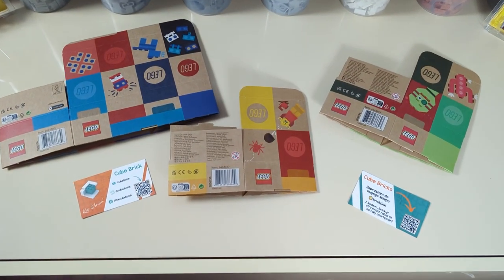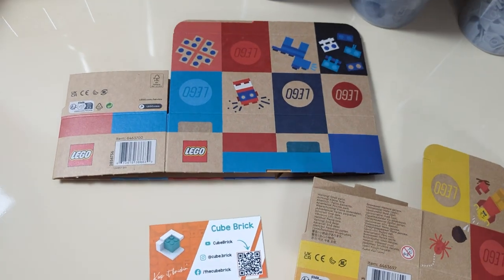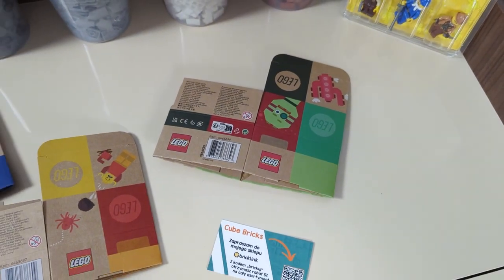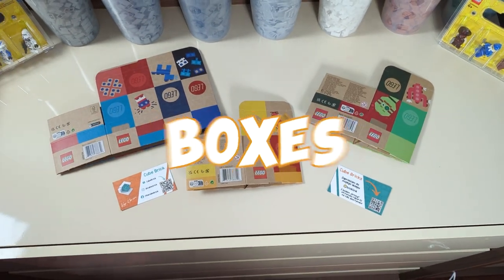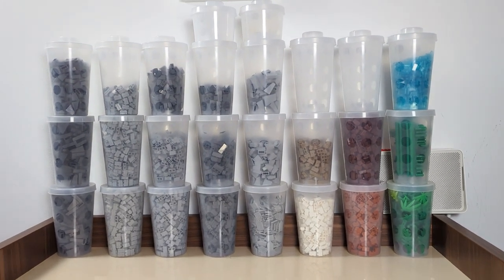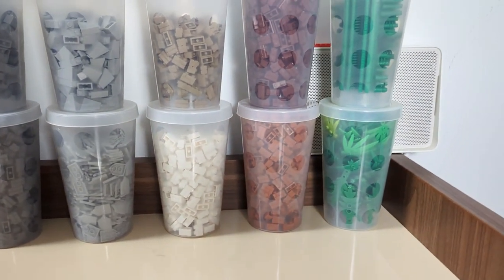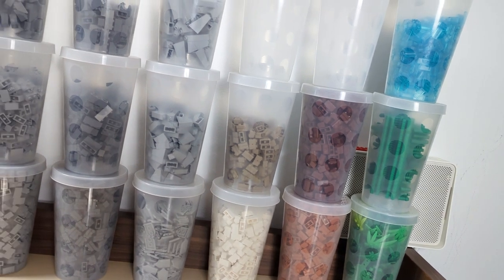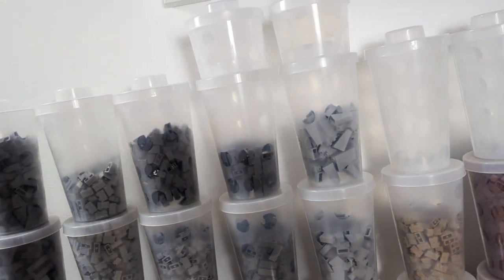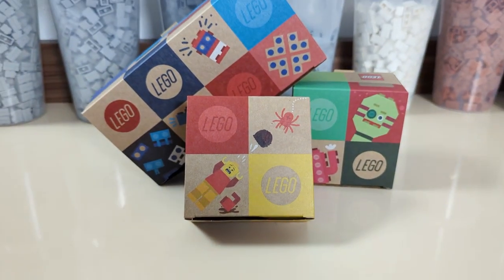The new cardboard boxes seem to be aiming at exactly that, among other aspects we'll talk about later. Since the boxes are rectangular, it should in theory be easier to stack parts in. But what I'm afraid of, as a person that deals with cardboard packaging on a daily basis, is the reusability of the boxes. The plastic cups are a great way to store large quantities of parts — I'm doing exactly that. If I have a lot of one part type that doesn't fit in drawers, I put them in the cup and place them on display. Because the cups have LEGO-like studs on their lids and holes in the bottom, you can make not only a decent storage system but also an eye-catching display.